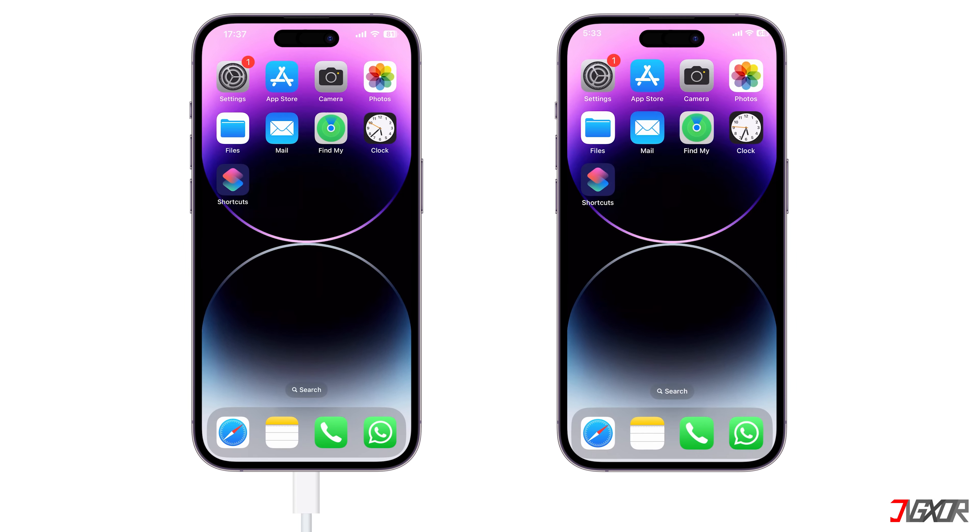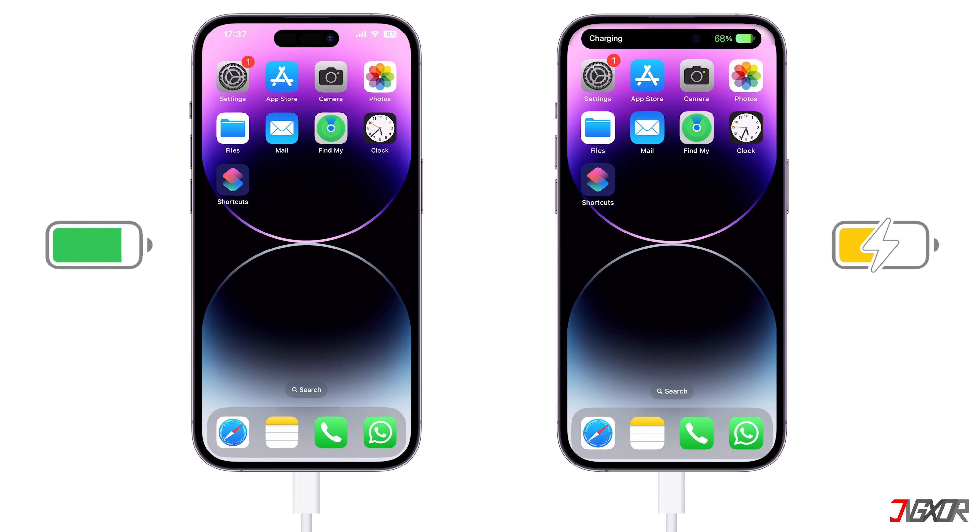Using your cable, plug both ends into each port on your iPhone. Remember, the iPhone with the lower charge will draw power from the device with the higher battery status.